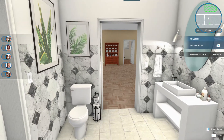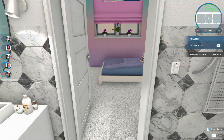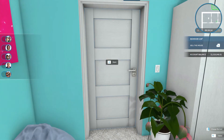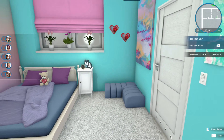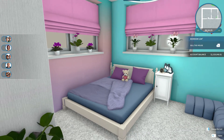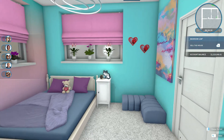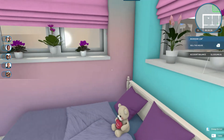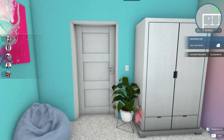That bathroom also goes out into the main area of the house, so you wouldn't have to walk through the bedrooms to get to it. This last bedroom is more colorful — I wouldn't really call it a kid's room, but it's not necessarily an adult room. It's got a couple of cute little things that kids or maybe a teenager might like. I'll call this my granddaughter's room. The colors blended really well with the paint and wallpaper.